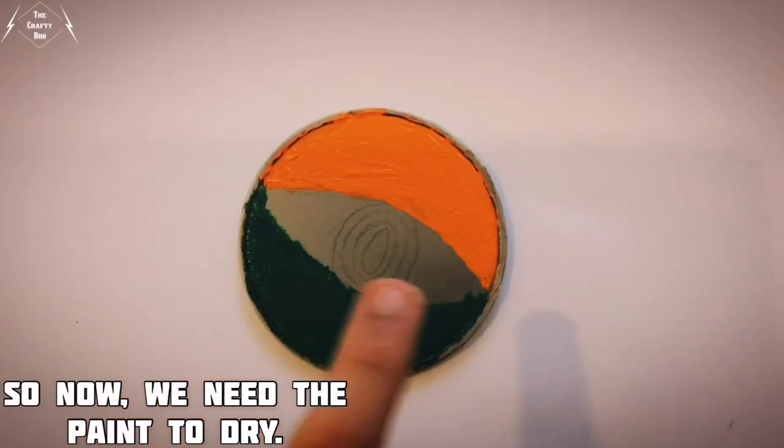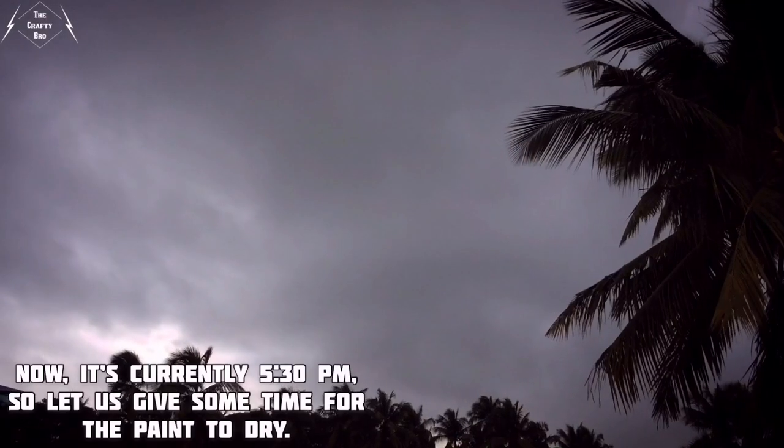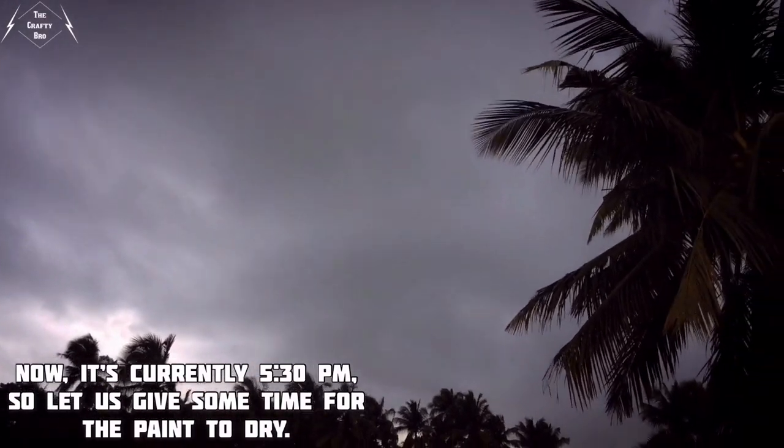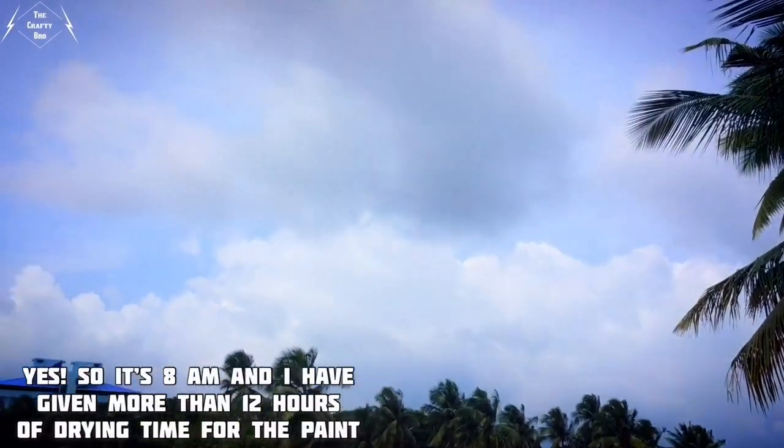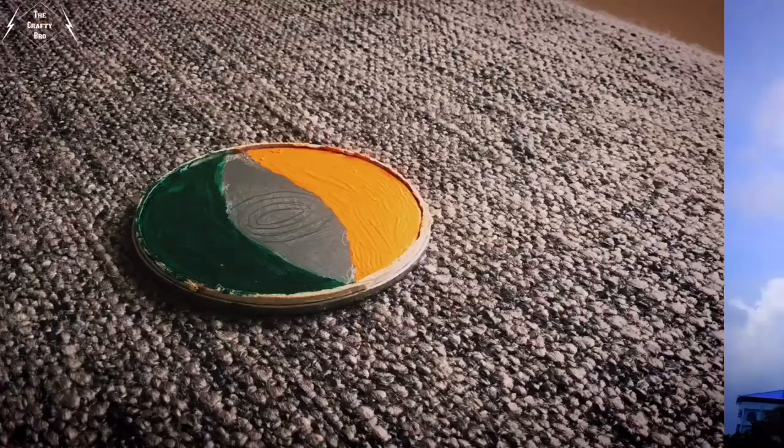Now we need the paint to dry. It's currently 5:30 pm, so let us give some time for the paint to dry. It's now 8 am and I have given more than 12 hours of drying time for the paint.